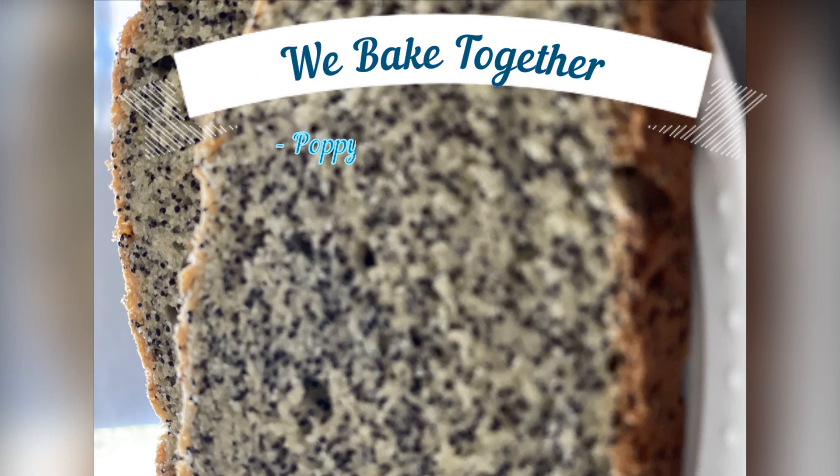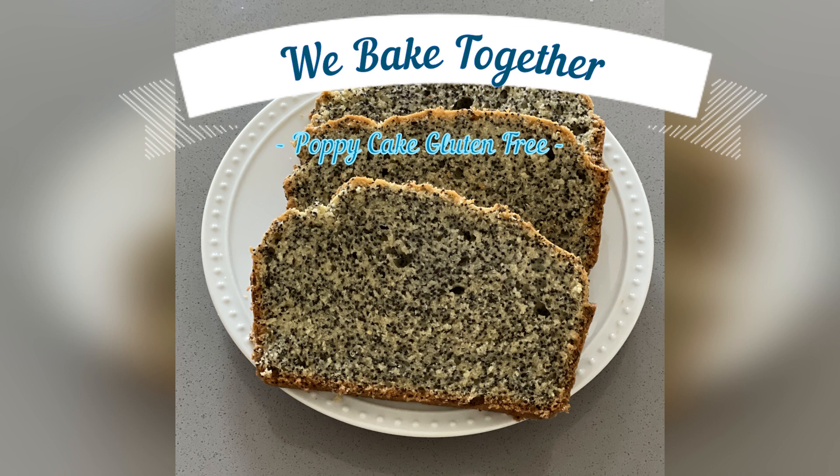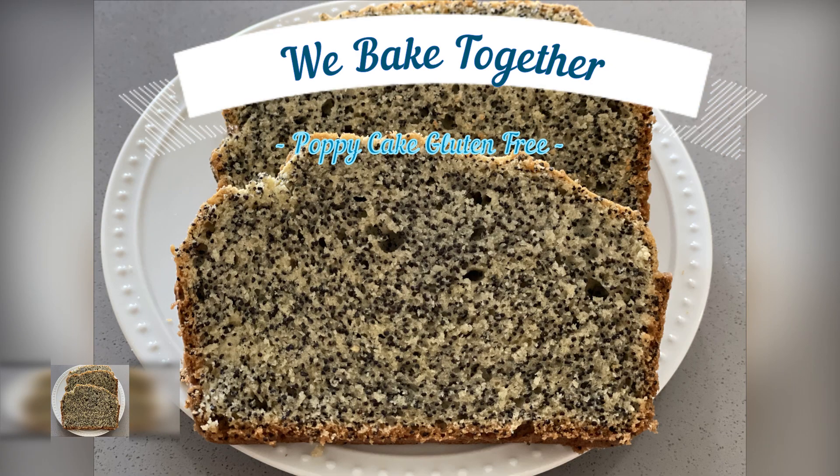Shoshana is coming to visit me today, so I'm going to make her a gluten-free cake. A special request for a special guest.